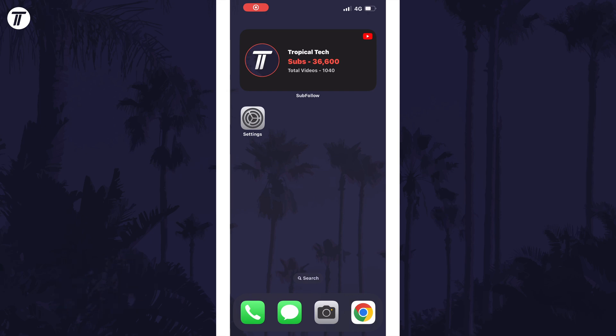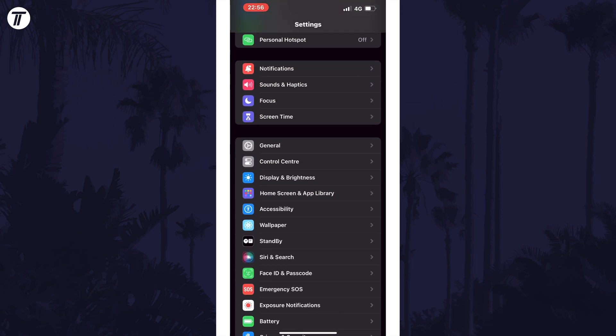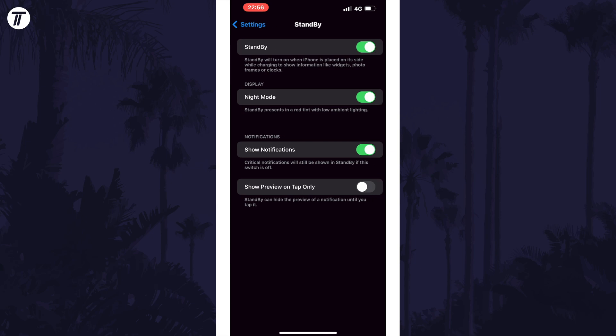To change the standby clock colour, first check that standby mode is enabled in the settings. Open the settings, scroll down, and tap on Standby. Make sure the top toggle switch is turned on. You could also turn on or off the Night Mode option if you wanted a red tint.